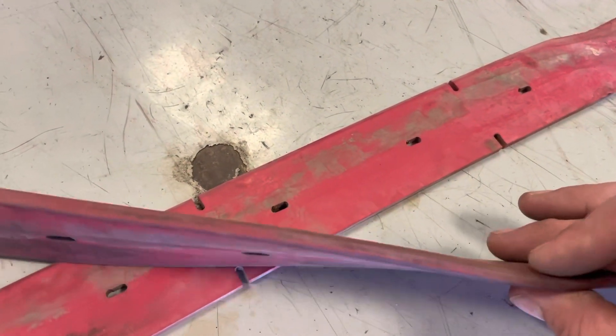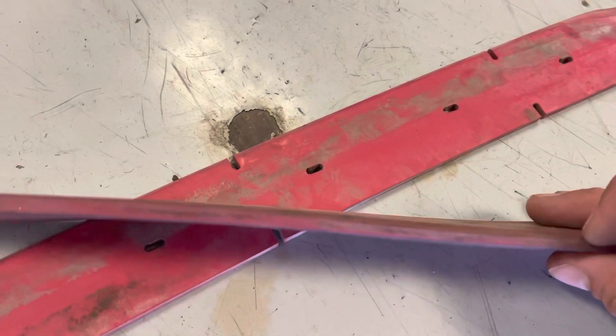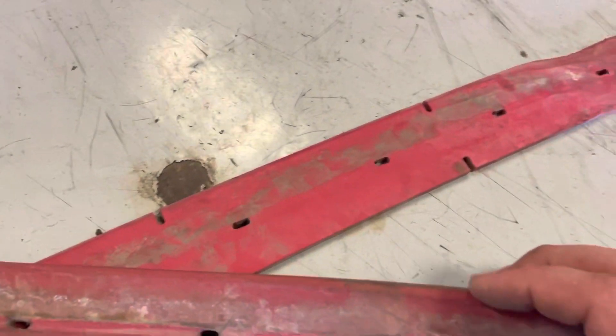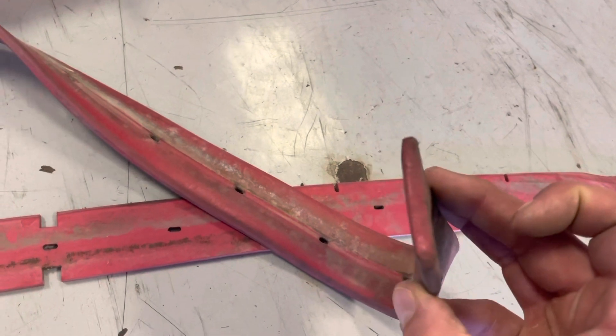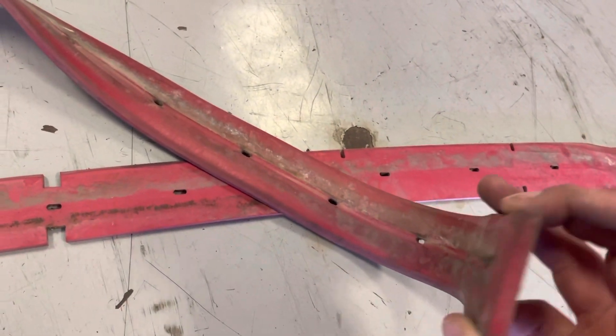This edge has been scraped, that edge has been scraped, and that edge has been scraped. If you look at it on the end, you can see it looks almost triangular on the edges.